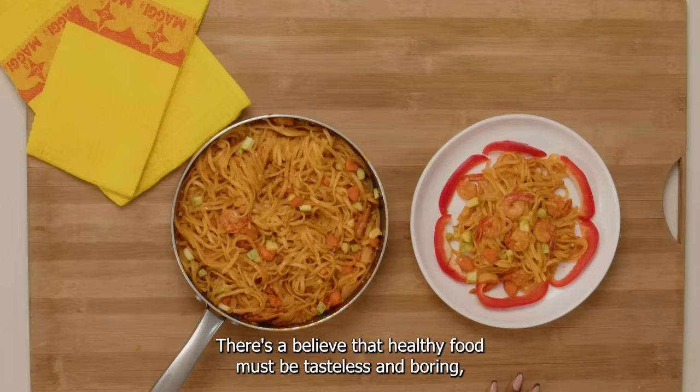There's the belief that healthy food must be tasteless and boring. But as you've obviously just seen, that isn't the case. That's all for now guys. Check out the Maggi website to see more recipes like this one. Bye!